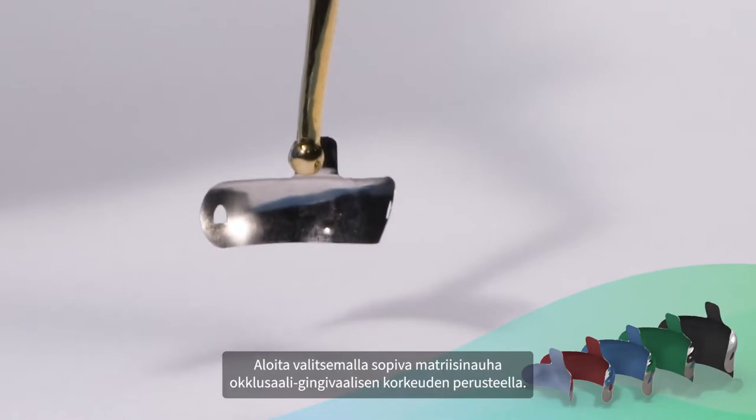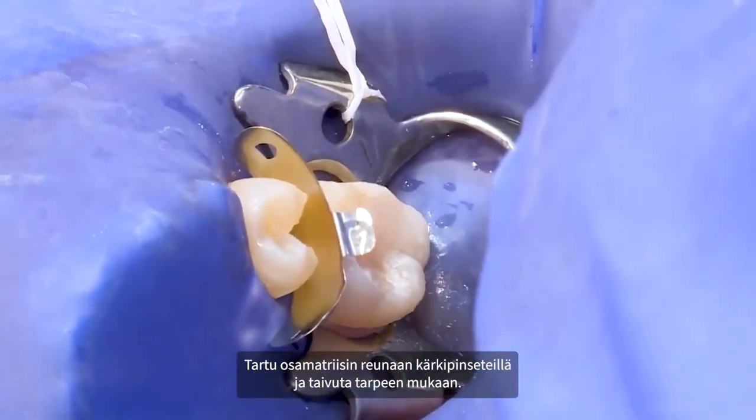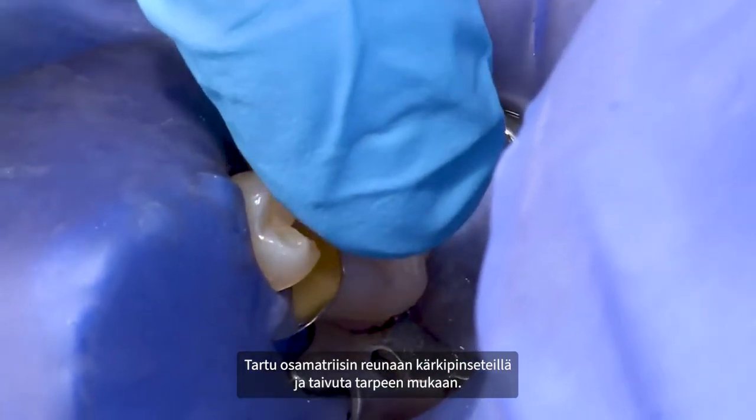To begin, select an appropriate matrix band based on required occluso-gingival height. Using the pinned tweezers, grip the sectional matrix tab and bend as needed.